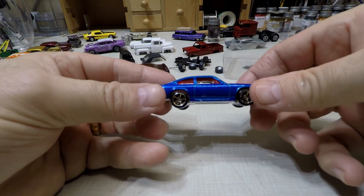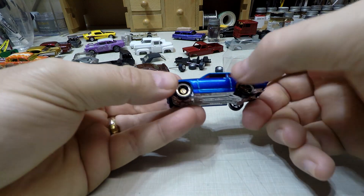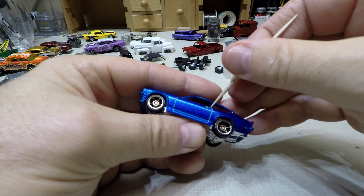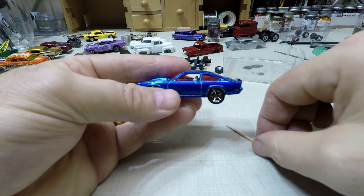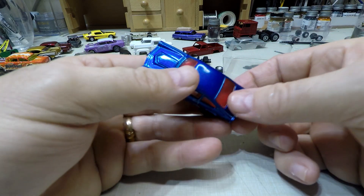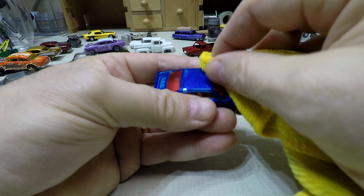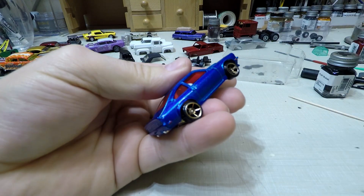Okay, so we're back and I have got all the striping off of here now, which makes this look a lot better than what it did. I do have some compound kind of stuck in the door jams and stuff, but I'll clean that all out with a brush. This looks a lot better than it did. Horrible red windshield — going to have to do something about that. But as far as anything else goes, this is turning out to be a decent car.